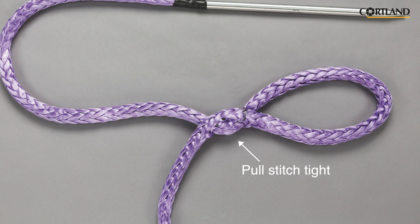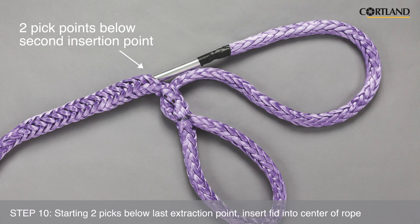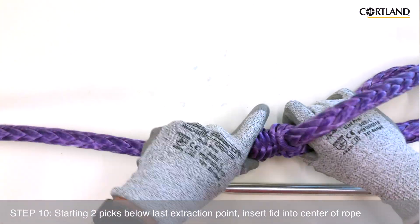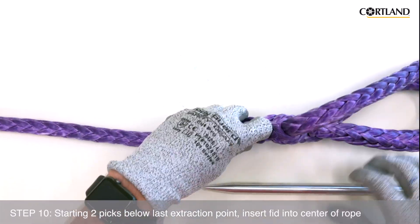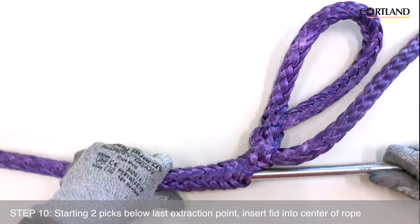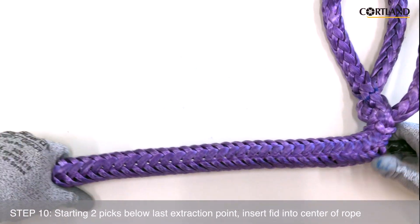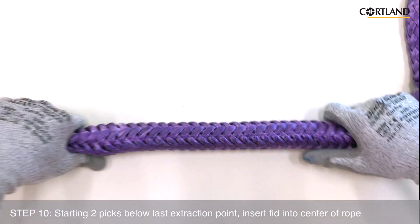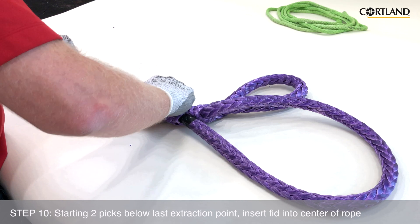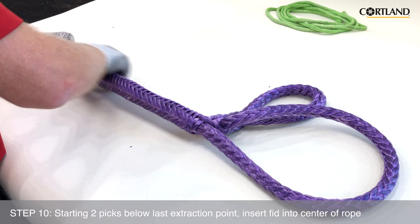We are now ready to start the buried portion of the lock stitch buried eye splice. At a point that is two pick points below the last extraction point, insert the fid into the center of the rope and push it down the center of the rope until it has all been buried inside.